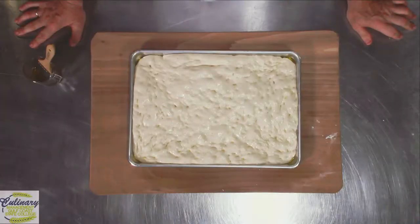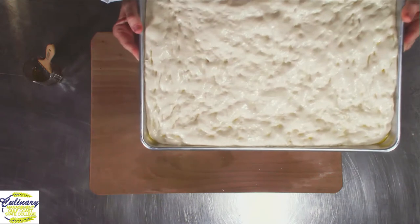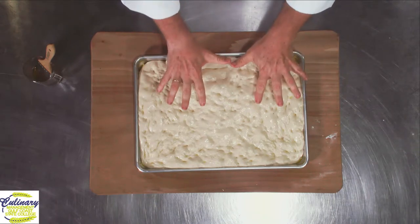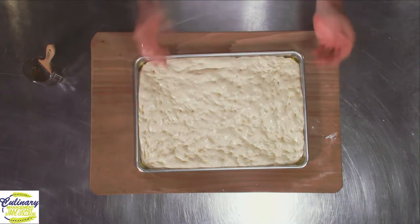Wow! Take a look at that. It's been in the proof box for about 20 minutes. And as you can see, it's risen up. If we can hold it up, you can see it's actually come up above the pan in places. That's good. That tells me that the dough has risen and that the yeast has been proved. It's proofed.